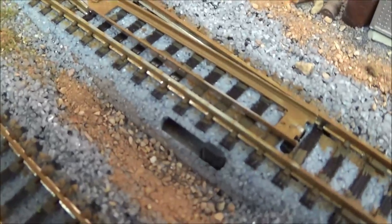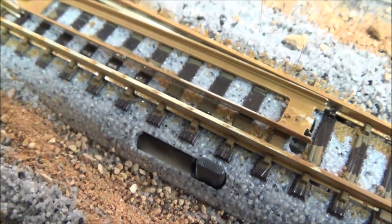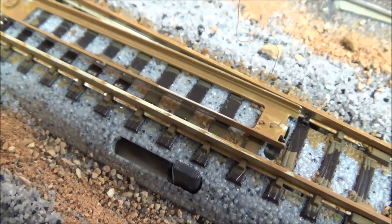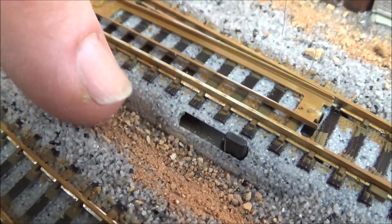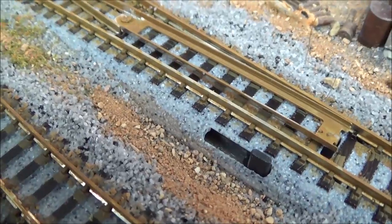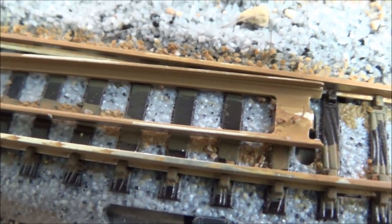The hole right there and the hole right here — you want to try and keep ballast out of there because it tends to jam up the switch a little bit. You also want to be sparing with your glue when applying it down in this area right here or on the other side. You want just enough glue to hold your scenery, then you can really start dousing it down further away. You do not want to get ballast down in there because it jams up your switch machine.